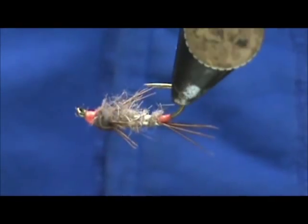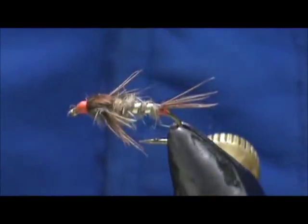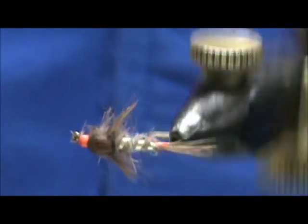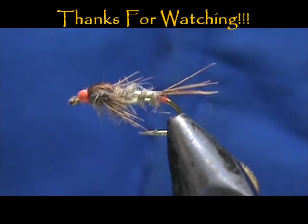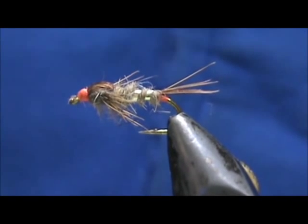And here we have a Hotspot Gold Ribbed Hare's Ear. Hope that you learned something from this video. Hope you'll subscribe to my channel. Please refer me to your friends — leave comments, questions, suggestions. And most of all, thank you very much for watching my videos.